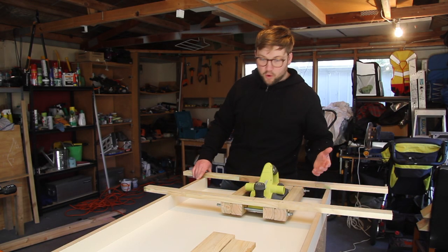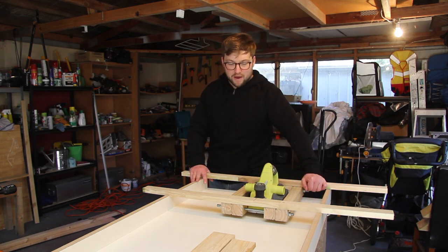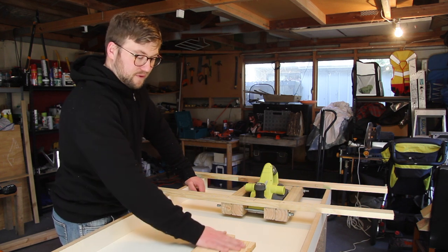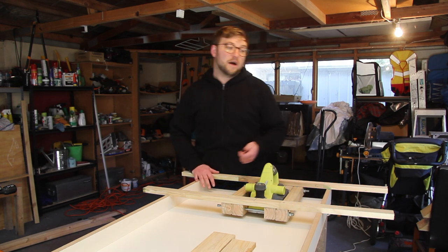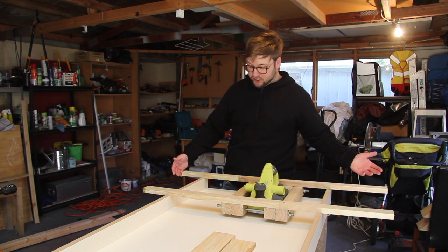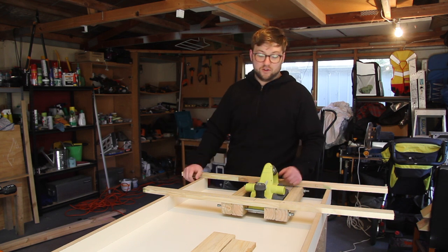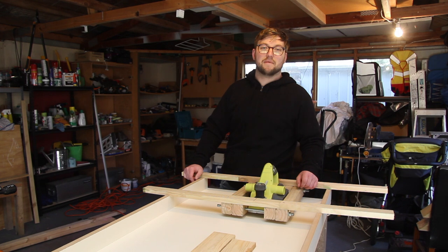In conclusion, it worked. Definitely needs a little bit of refinement to be able to fine-tune it a little bit. But for what I was hoping to achieve - to have a workable surface without having to spend hours sanding - what I was really looking for was to turn this tool into a bit of a thickness planer, and I think I've achieved that with this jig. Where it lacks in versatility, it makes up for in the cost, which is basically some scraps from previous projects, and for the space it's not going to take up in my garage.